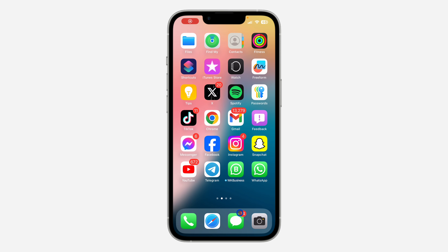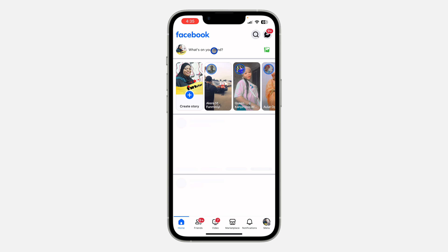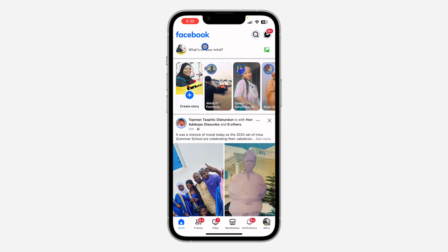Hey guys, in today's video I'm going to show you how to copy your Facebook profile link. If you want to copy the link to your profile on Facebook, let me show you. The first thing is to open your Facebook.